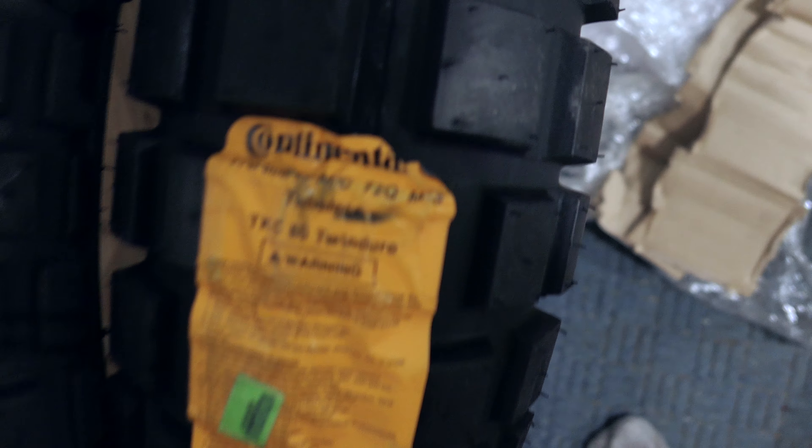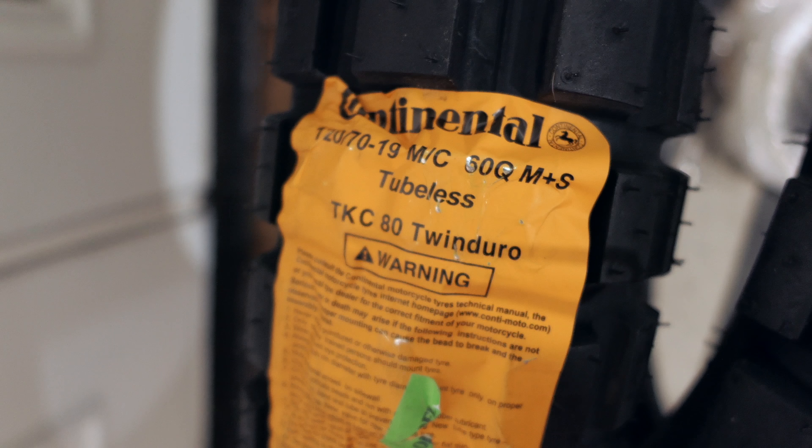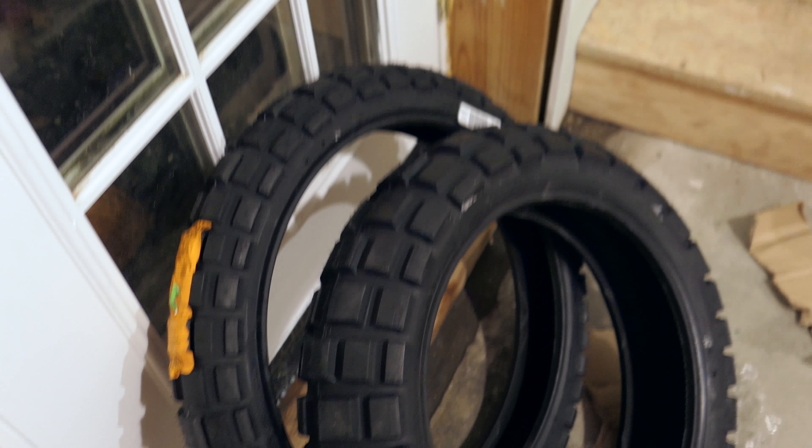Make sure they're the right size. We've got 170-60-17 and 120-70-19. What is the DOT stamp on these guys? Not really for you guys to care that much, but I'll look at the code later.